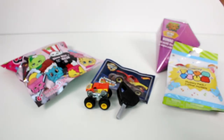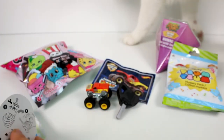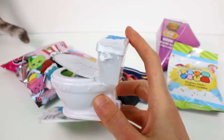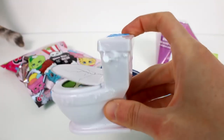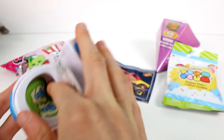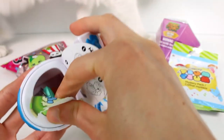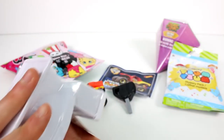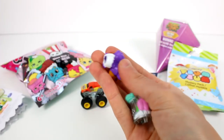Next we're going to open up the Flush Force. Usually you would add water into the tank here and then shake it around and then this paper piece would dissolve. But if you want to do it the less messy way, you can just peel this paper off and get the little figures out this way. Ta-da!